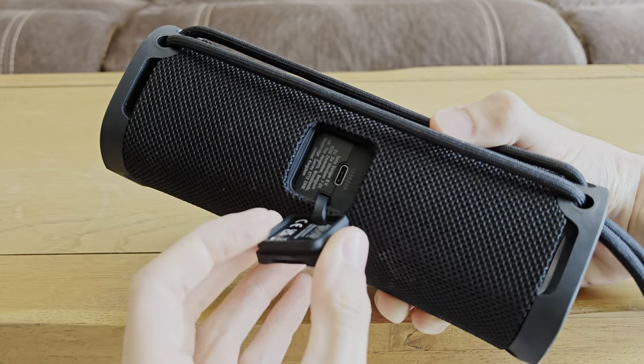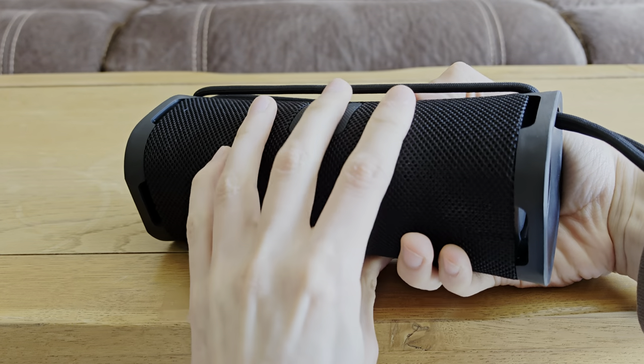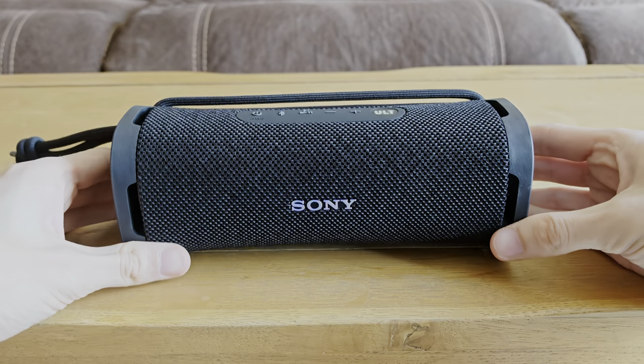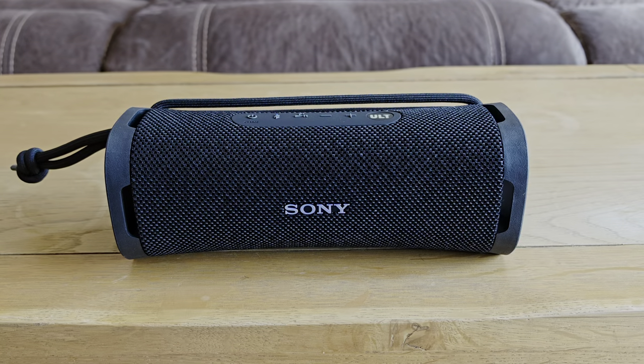Around the back here we've got a USB-C input for charging. No aux or anything here unfortunately. But otherwise it's quite a nice, well-built speaker with a nice rubbery finish which is good for portability. As the name suggests this is made for the field, so that does mean you can drop it, throw it about a bit, and it will take what you throw at it, which is nice.